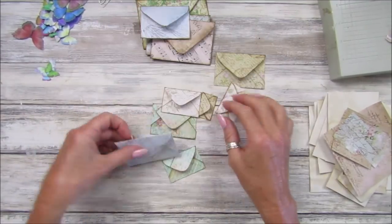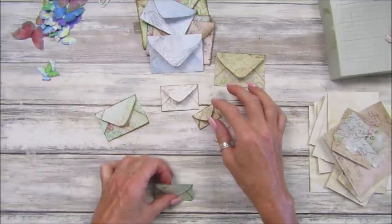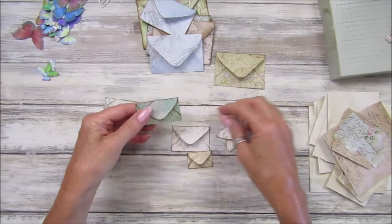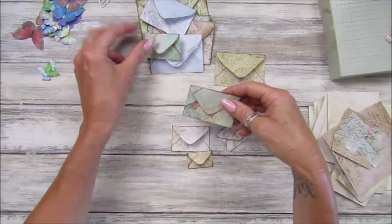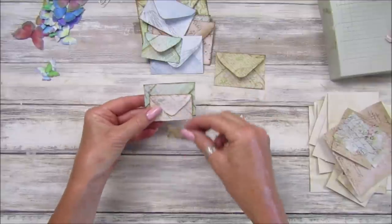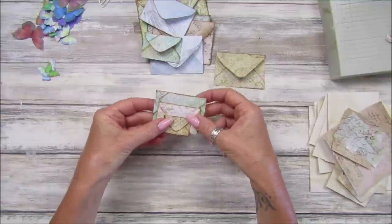I have got some little ones here - you want to get three in different sizes. Let's take a green one, we could have this green one, we can have that one, and then we can have a little one like that. I just think they're lovely.